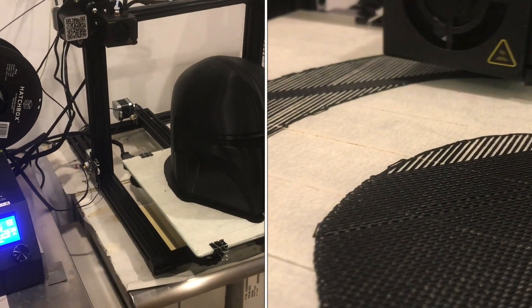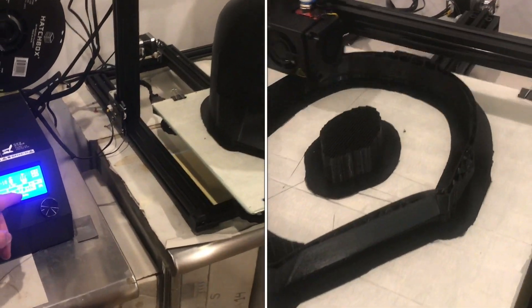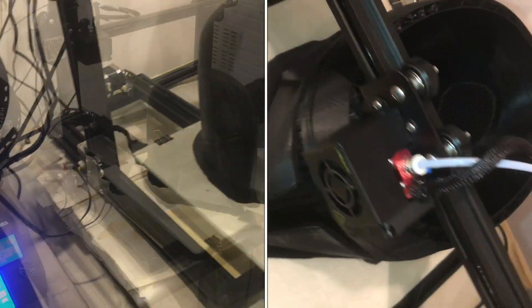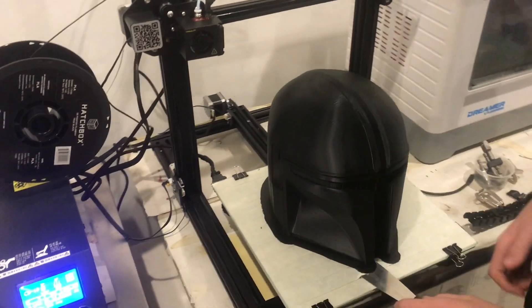This is by far the longest print I've ever done — one day and 23 hours, so basically two full days. I'm pretty excited to get this Mandalorian helmet off the bed.